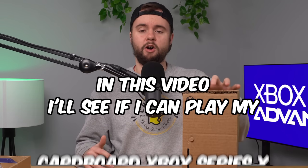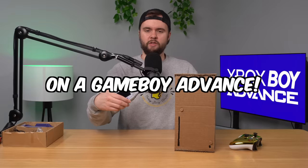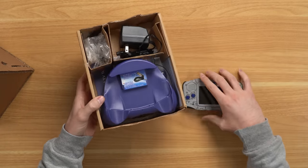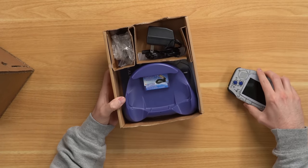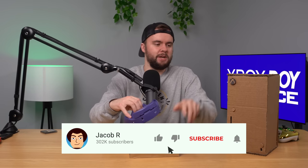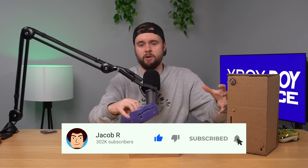In this video, I'm going to be seeing if I can play my cardboard Xbox Series X on a Game Boy Advance. Things are about to get a bit weird. For my first trick of the day, I'll pull this little Game Boy Advance TV tuner, which you've probably never heard of, but this is what's going to make all the magic happen today — facilitating me playing my Xbox Series X on the Game Boy Advance.